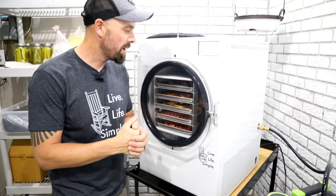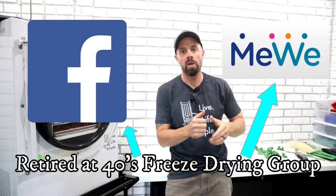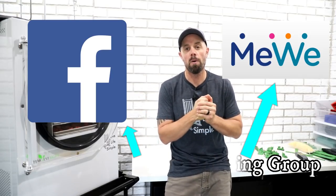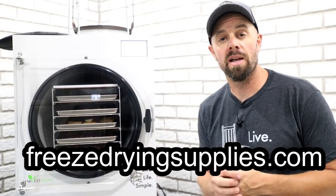That just helps get these videos out to the right people — fellow freeze dryers, future freeze dryers, or people that might not even know they enjoy freeze drying yet. If you want more people's take than just my opinion, make sure you join our social media groups — we have a Facebook group and a MeWe group. You can search Retired at 40's Freeze Drying Group or follow the links in the description. If you're considering purchasing a freeze dryer, our affiliate link to Harvest Right can be found in the description as well — that helps with our free weekly giveaways and new product development.